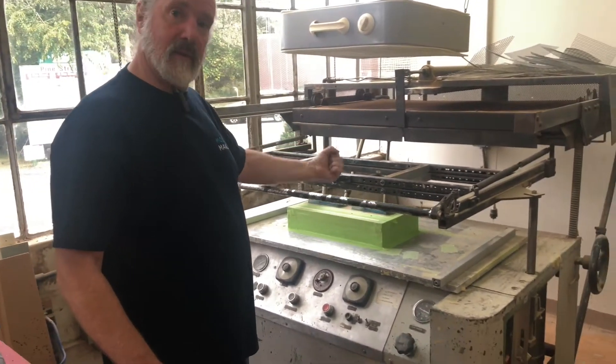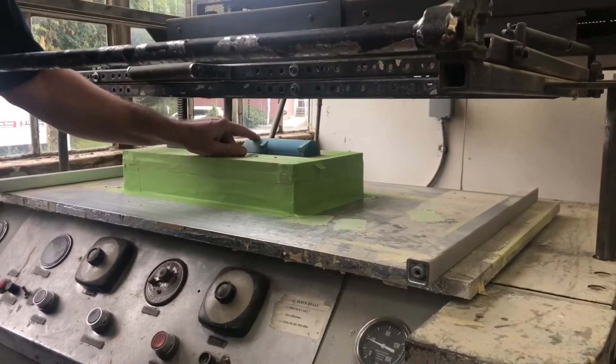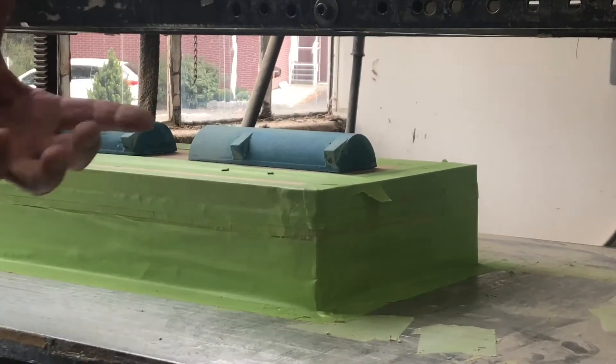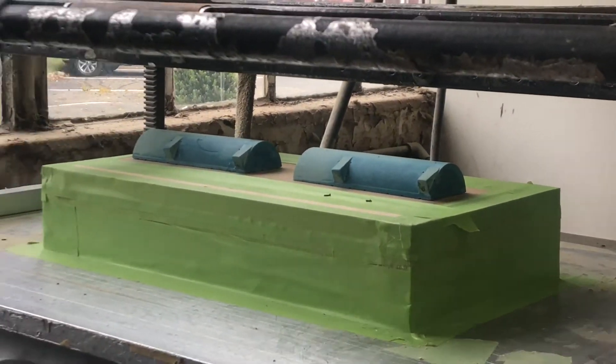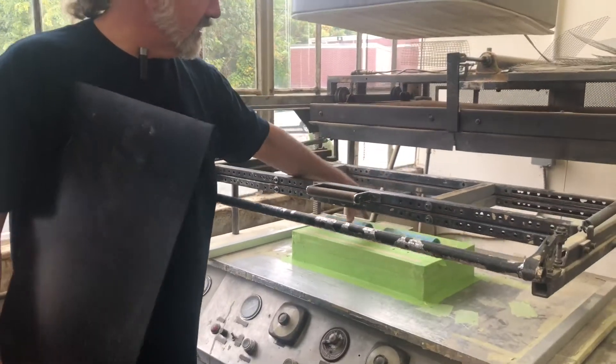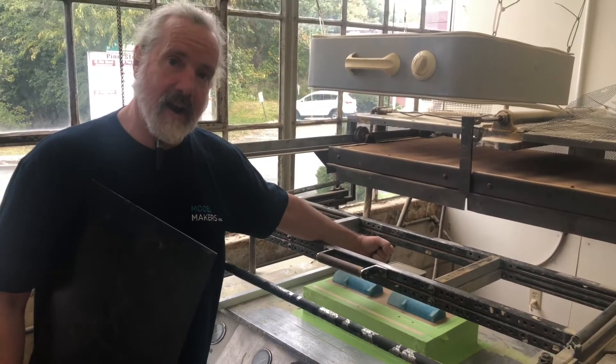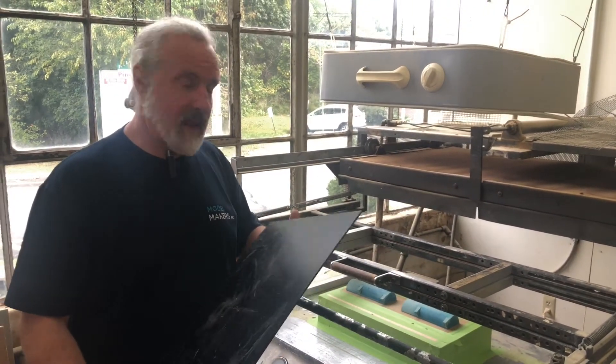A vacuum to pull it through — if you can zoom in on these little holes here in the pattern. The object is to take that stretchy piece of material and seal it around the form so that all the air is trapped. Then you pull all the air out and it pulls the soft plastic against the form.